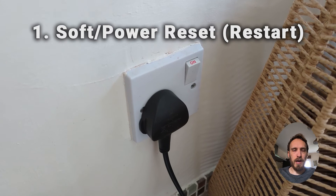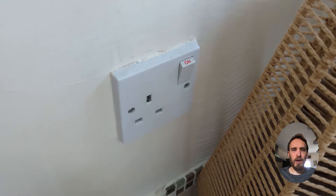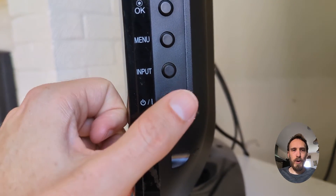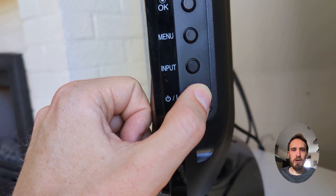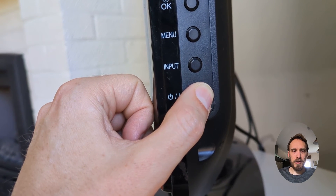So to do a soft reset, switch off and unplug your TV. Hold down the physical power button on the TV for at least 15 seconds, and then wait for at least 30 minutes for any residual power to drain from the TV's capacitors before plugging your TV back in and switching it on again. That's just a soft reset.